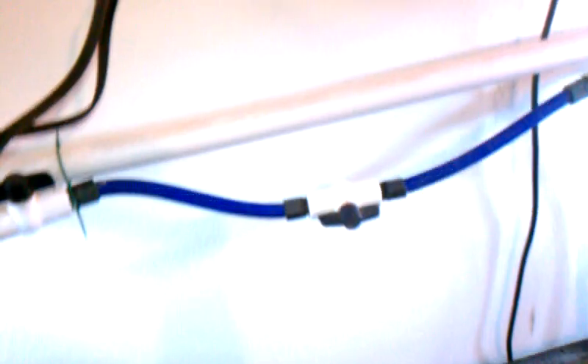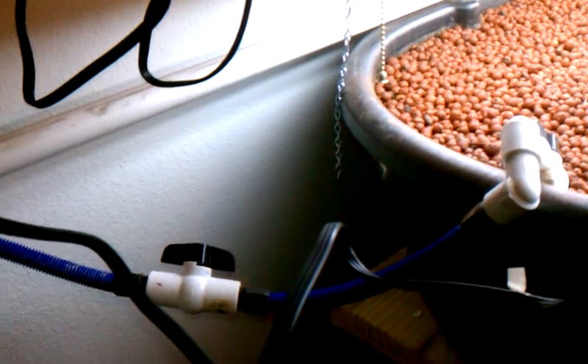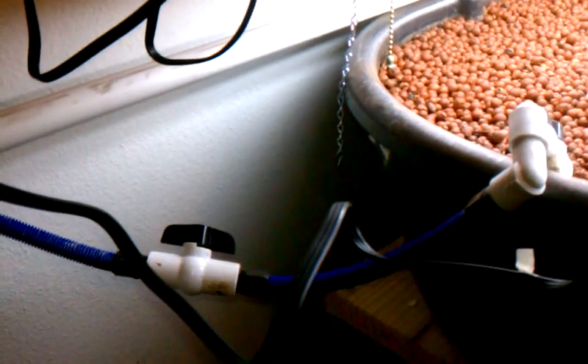There are a couple of things I have left to do. I need to get this mounted up on the wall so I can get the power off the floor, so there's no chance of getting wet. And I need to do something a little different with my plumbing here, but this is what I've got for now. I'll work on that in the next day or so.